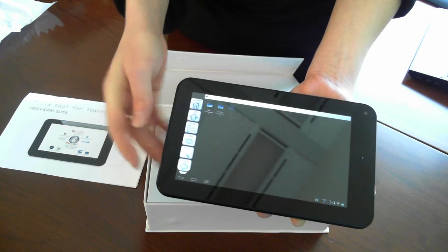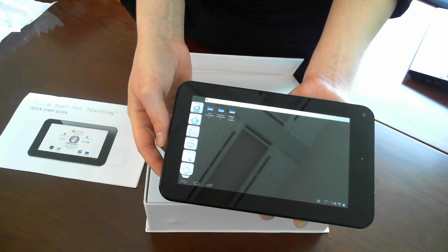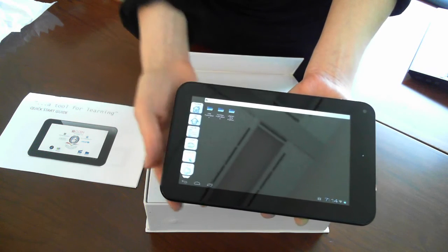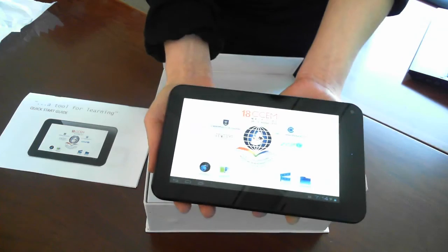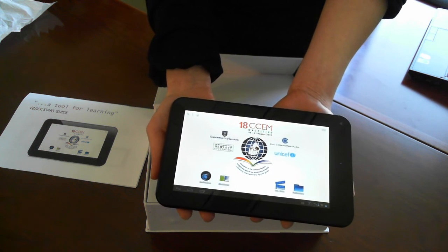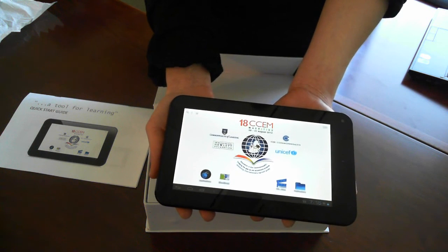We also have links to publications from our partner organizations who have contributed to distributing the tablets. Those are some of the latest updates, and we look forward to presenting this final version of the tablets at 18 CCEM. Thank you once again to our partners who have contributed to this project.